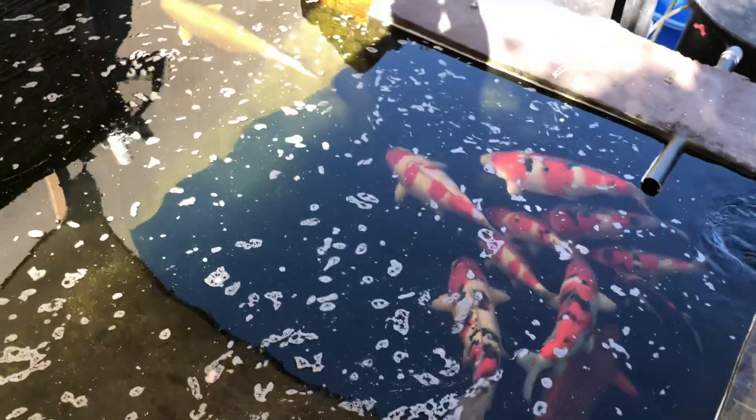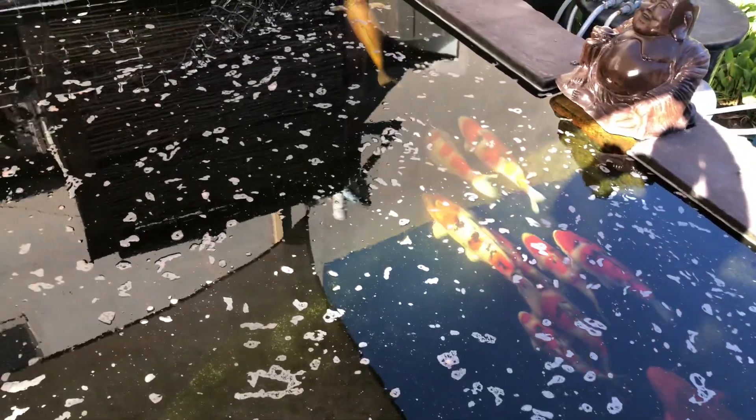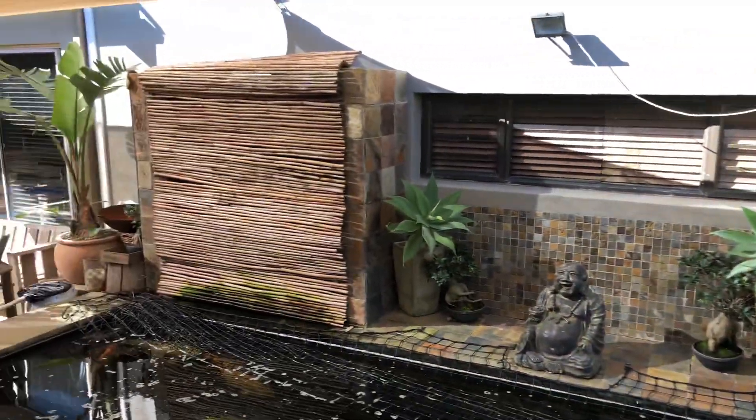I'm walking behind the fish as they swim — the Karashigoi at the back are normally fairly yellowish, but with not feeding, the white has come out so nicely. That's the other side of the pond — looking really good, really happy.